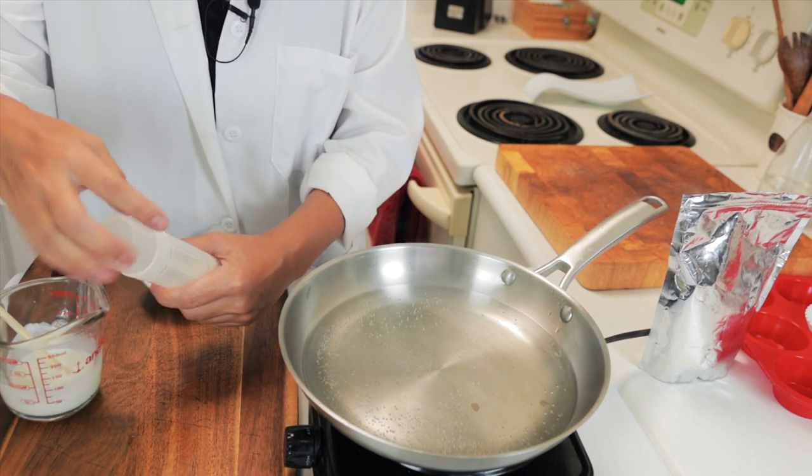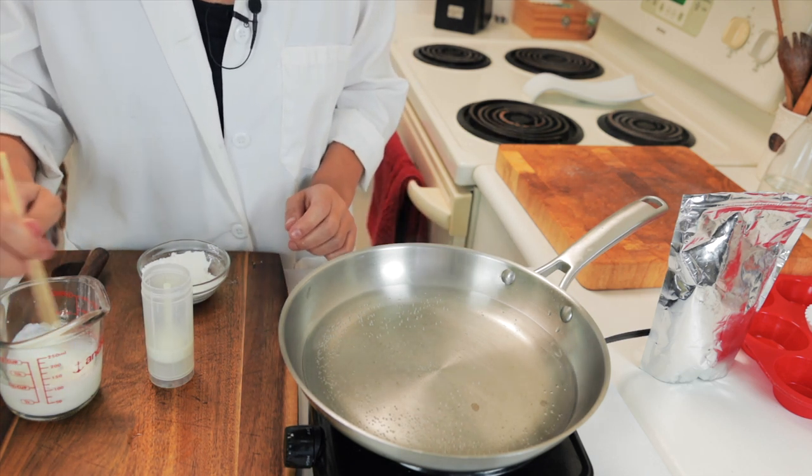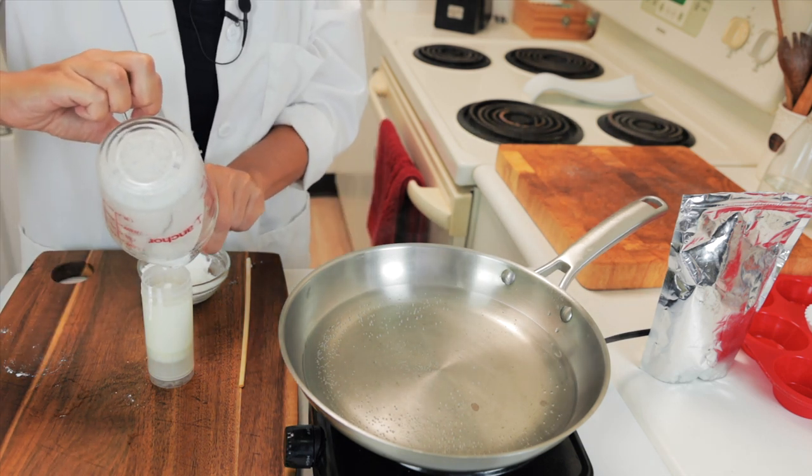I'm going to use this container from a previous sunscreen that is about 70 milliliters. Just pour it in and get everything out. Now take it to the refrigerator to solidify completely — within one hour it will be completely solid. I recommend the refrigerator so it solidifies quickly and the zinc oxide doesn't sink to the bottom. This is a sunscreen you can keep at room temperature; it won't melt to liquid consistency. But if you go somewhere above 80°F, it may get a little softer, so you can keep it in a cooler.